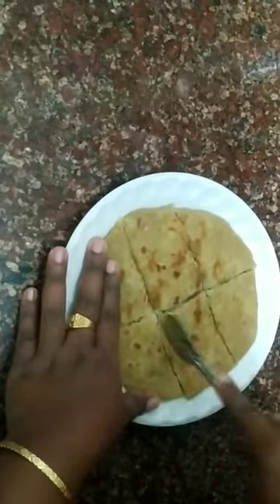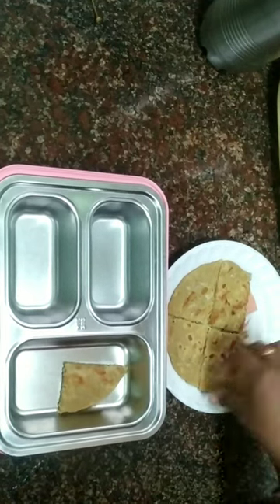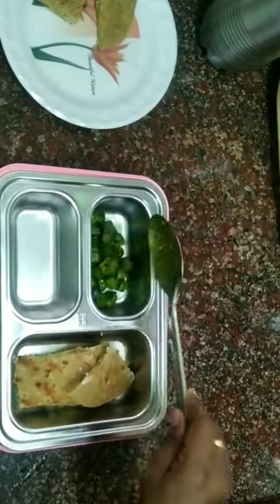Now, we'll cut it into the lunch box. We'll fry the sides with some sauce. This one will be our lunch menu.